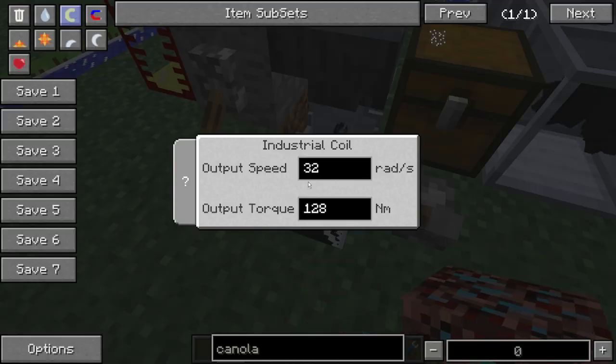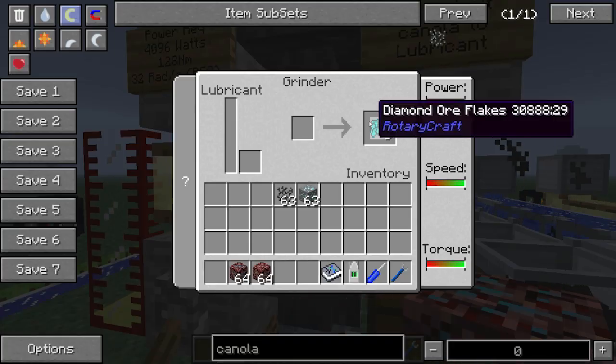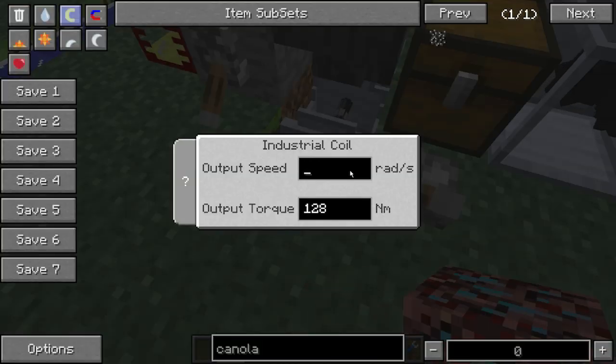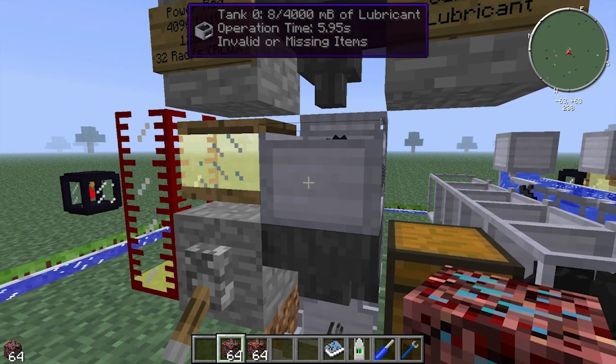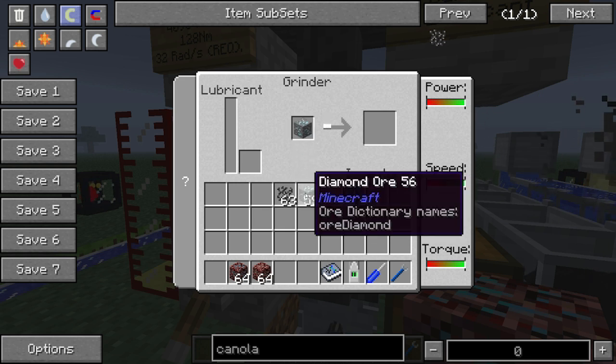Like all machines in RotaryCraft, if you increase the speed of operation the speed of the machine increases. At 99,000 rads it's instantaneous. If we knock this down to 8192 — something a little bit more feasible — you can see the operation time is now 5.95 seconds. It's a little bit slower but gets the job done.